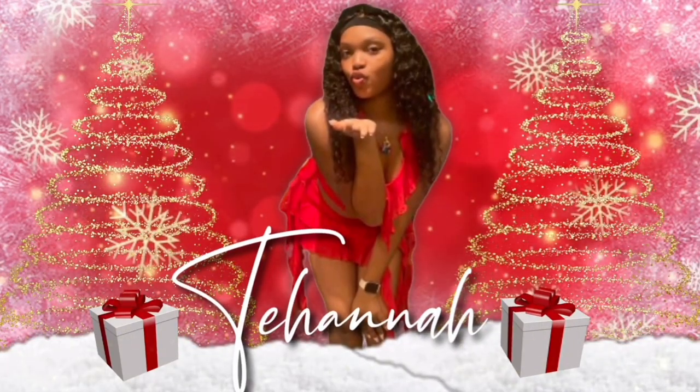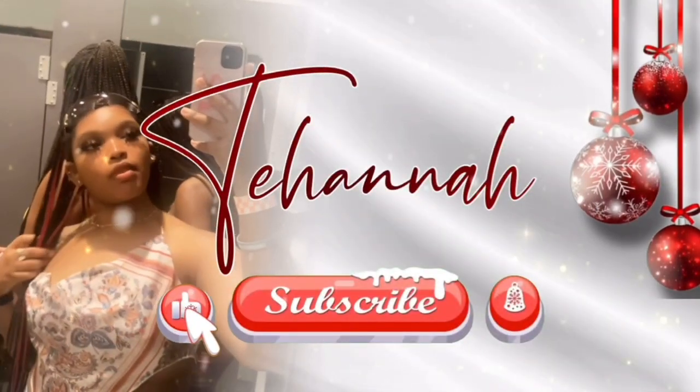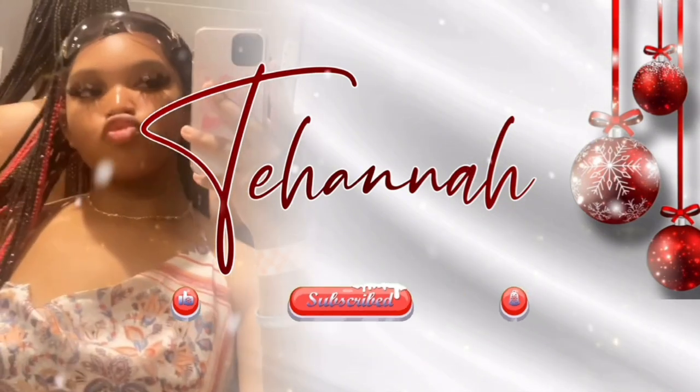Thank you so much for watching. I'm going to play the Karamo show and pack. I'm going to binge watch it.